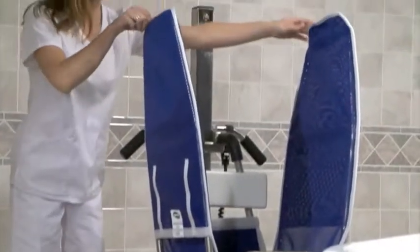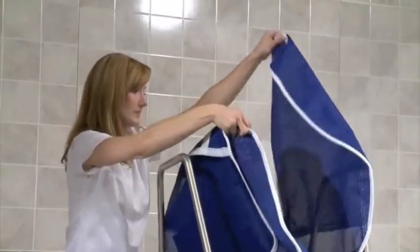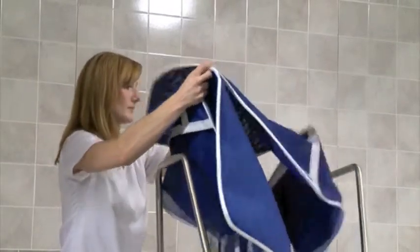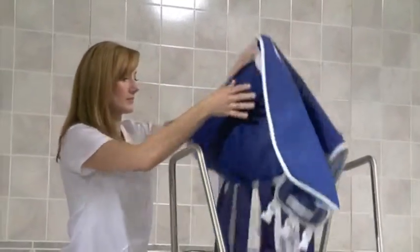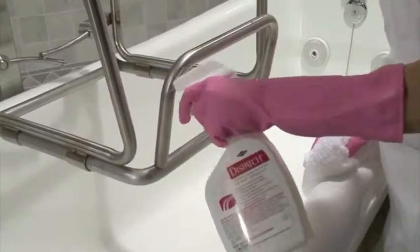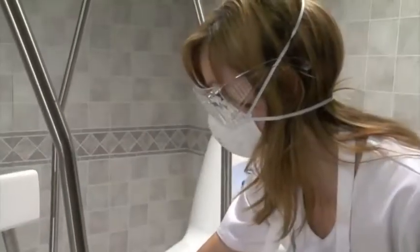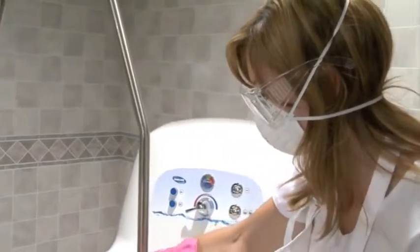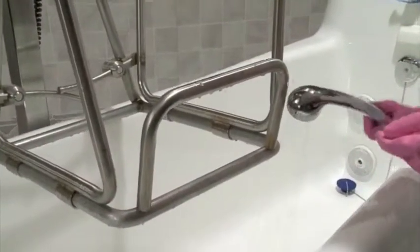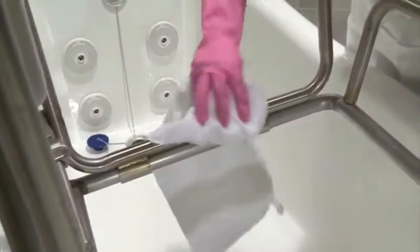If an Invacare IH-1200 stretcher lift was used, remove the stretcher cover and launder it according to the instruction tag. Do not dry the stretcher cover with a clothes dryer. Spray the stretcher frame, the safety strap, the shoulder strap, and the side guard of the lift with Dispatch and clean it. Let it sit for a minute, then rinse the residue away and dry the lift.